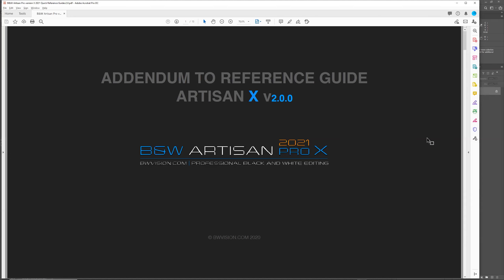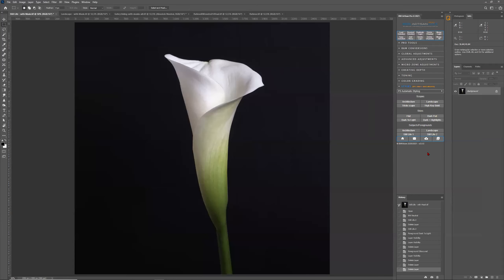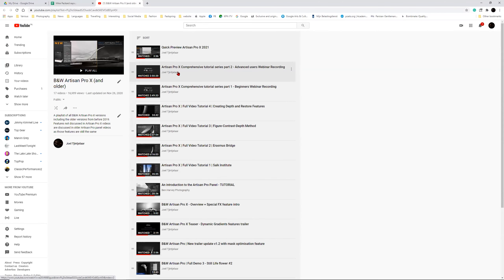All the previous webinars are available on YouTube. You just click on the YouTube button in my panel and you get access to my playlist with all the Black and White Artisan Pro X videos. I recommend part one and part two for those who haven't watched the webinars before. They're two, two-and-a-half, or even three-hour videos — quite extensive and quite detailed. I can highly recommend watching those first.